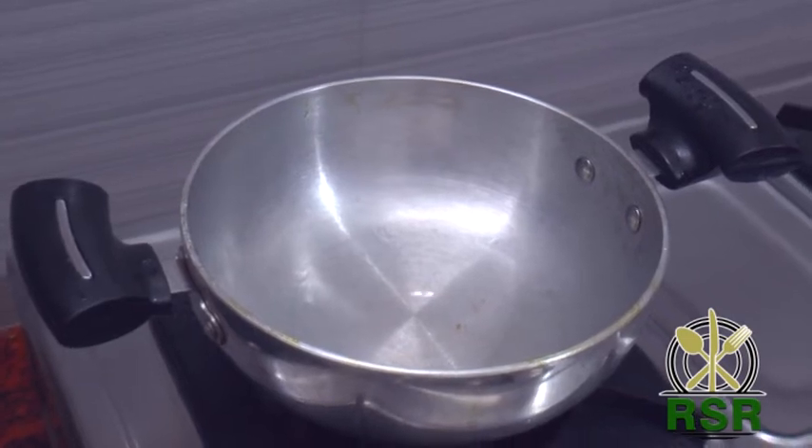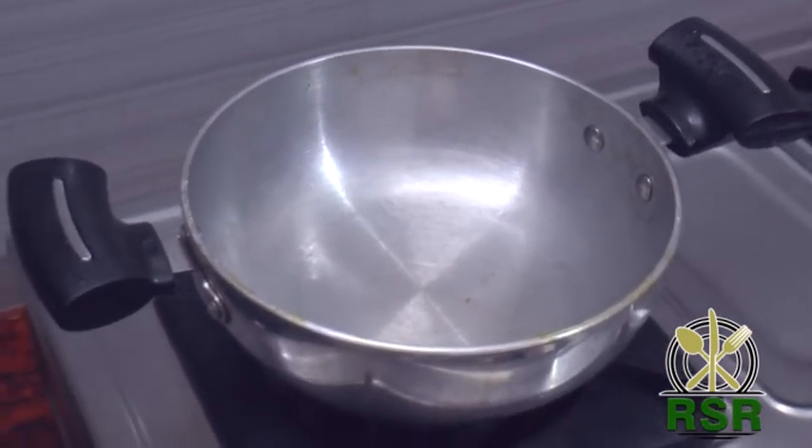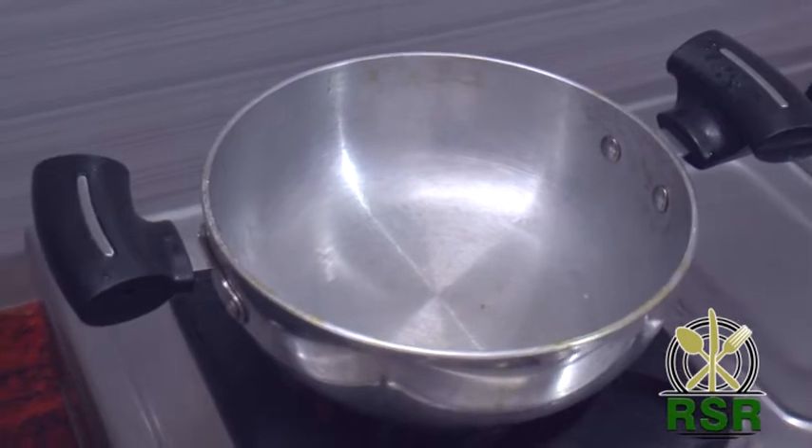Hi friends, welcome to Ramya Shree Recipes. What is the recipe for today? Mushroom Gravy. Let's see how it's done.